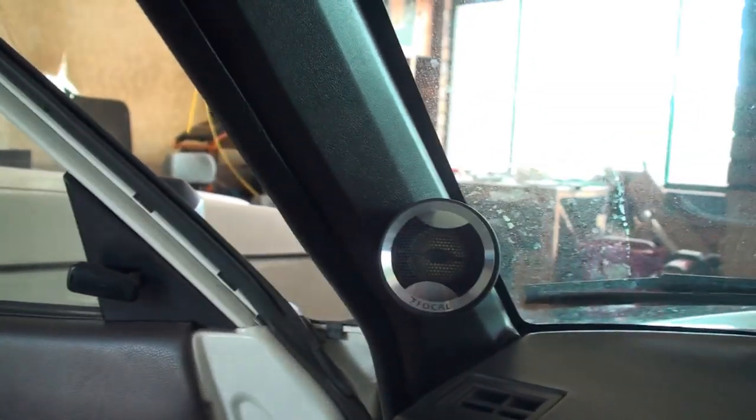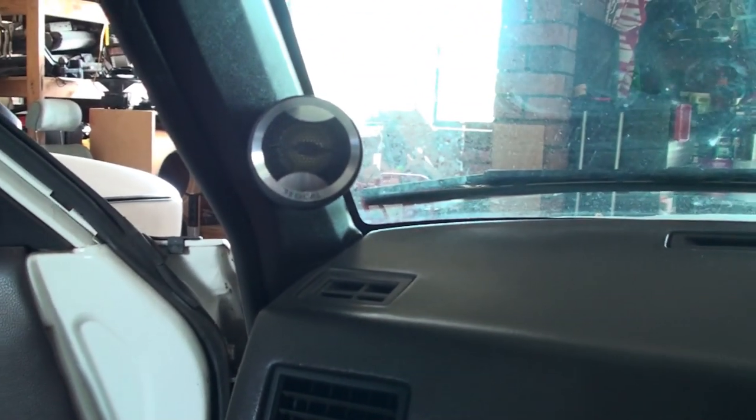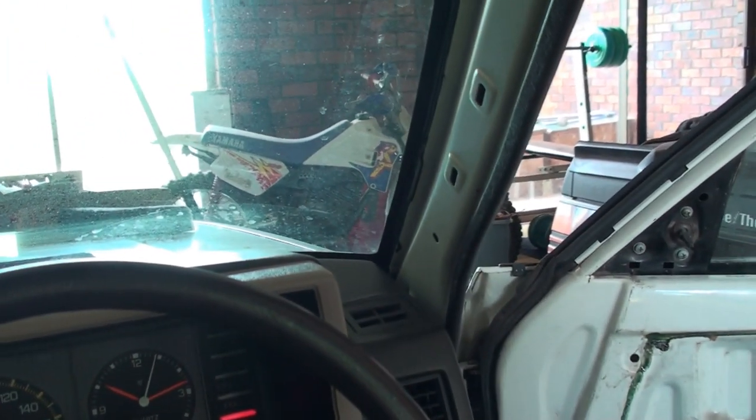I've just mounted it there — so there's the tweeter cup with the focal tweeter, not pushed all the way in, but there it is mounted. Now that's where they're going to sit height-wise. It's that high off the dash, which isn't that high really, because the other side's got to clear kind of the cluster there. So that's how high it's going to sit, just there.